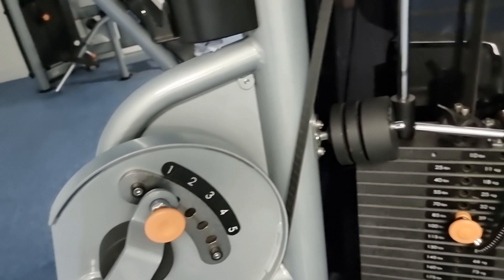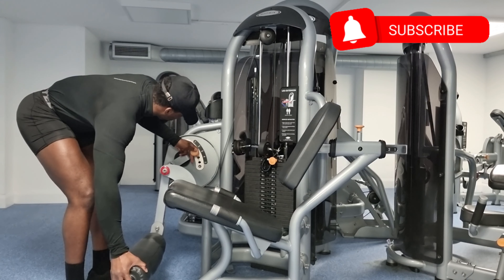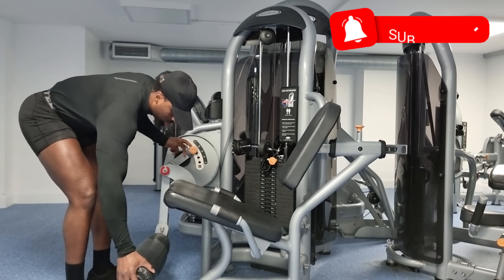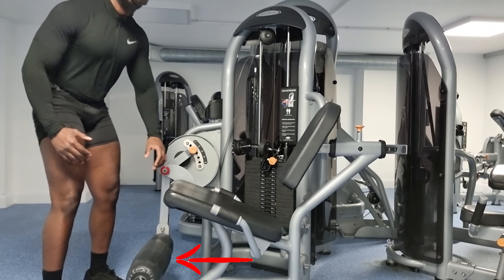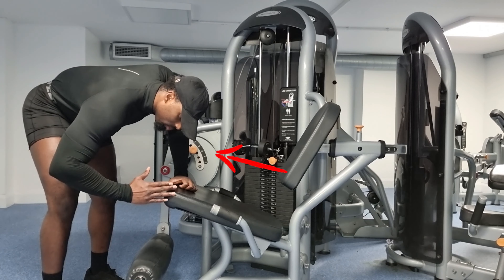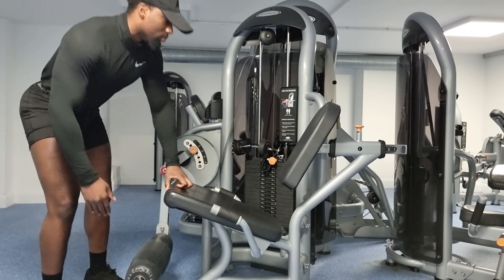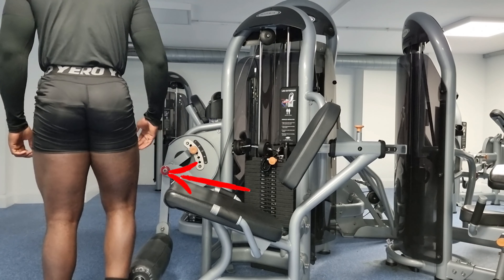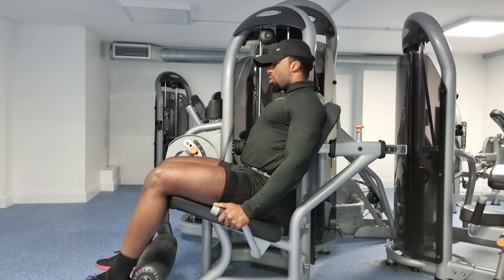Once that's adjusted, move to the final lever which determines where your lower legs will be positioned. If you haven't used this machine before, always start by leaving more room — placing the yellow lever at a two or three to start, then work your way from there. Ideally, you want your knees aligned with the red circle.